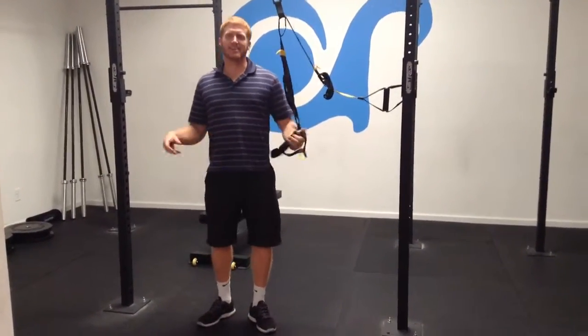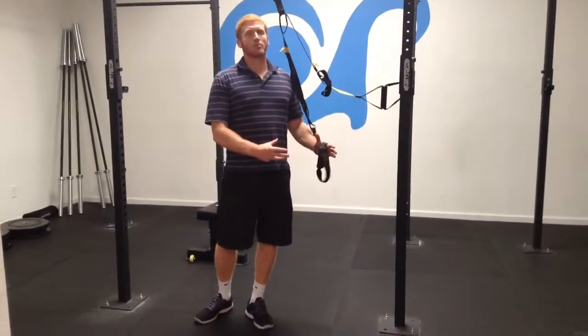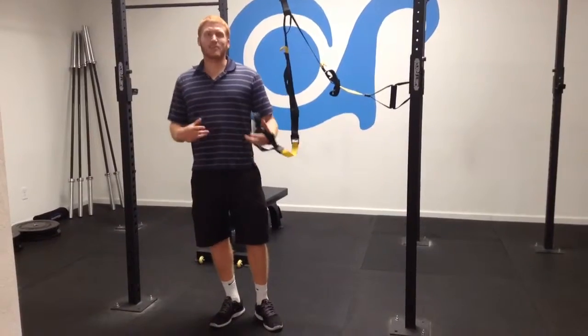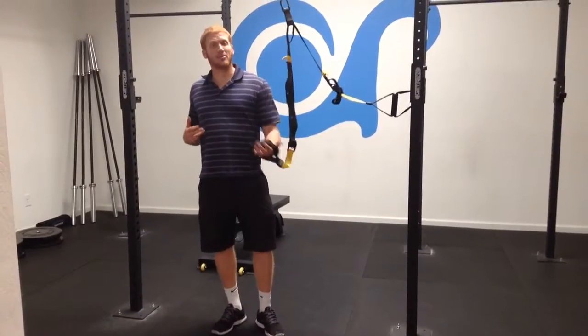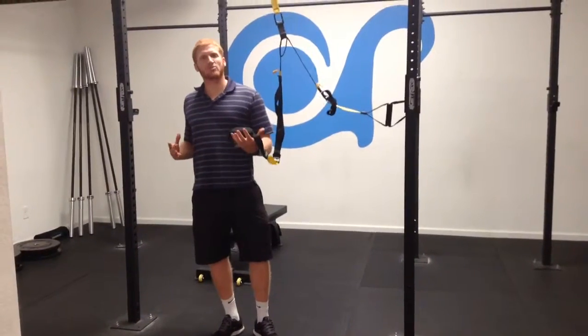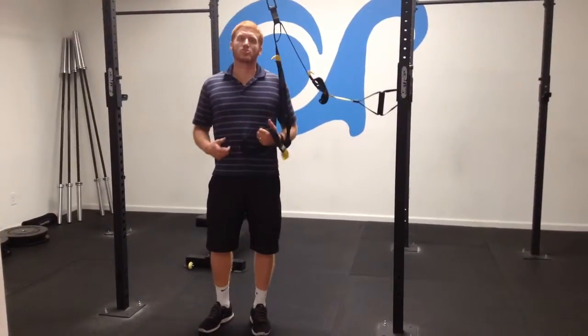This exercise is designed to not only strengthen one side, but to also compensately strengthen the other side too. And if you're having shoulder stabilizing problems, this is a great exercise to help stabilize the shoulder, keep the shoulder blades squeezed, and it will help protect your shoulder in the long run.